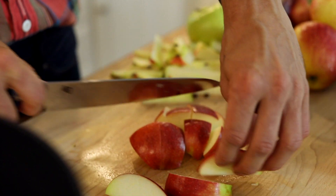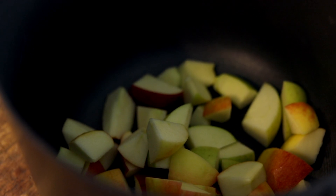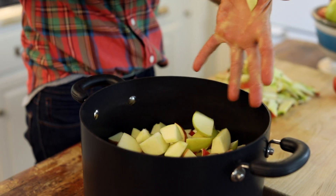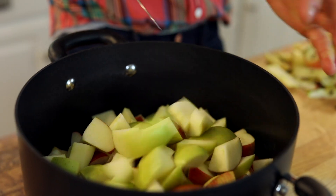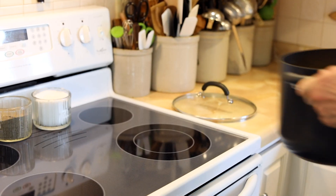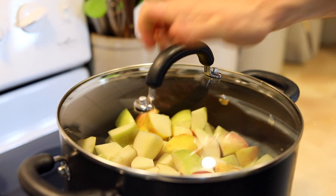Chop your apples into small pieces — you don't have to worry about being too even — and then throw them right into a non-stick kettle. For this it's really important to use non-stick, because as they cook down and you pour off some of that extra liquid, they're gonna almost wanna stick or burn if you have a really thin kettle that isn't non-stick. Just place it right on the stove. Do not add any water, but put the lid on and place it over low heat. This is a really low and slow process.